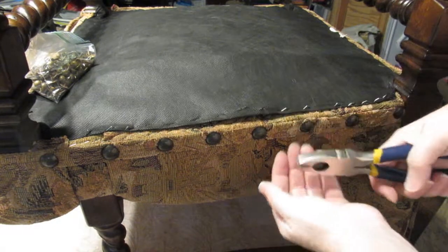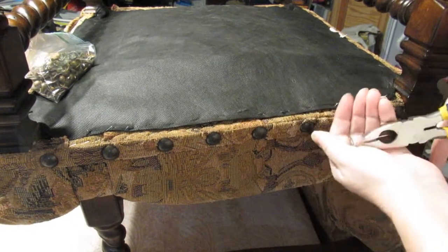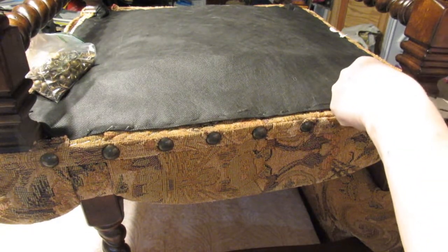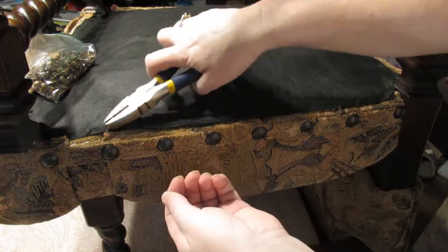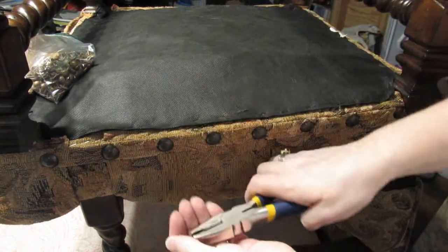Elastic webbing is in my opinion trash, but people use it. It's cheap I suppose, but to me anything that's elasticated will always give a lot sooner than something that's 100% cotton or linen.